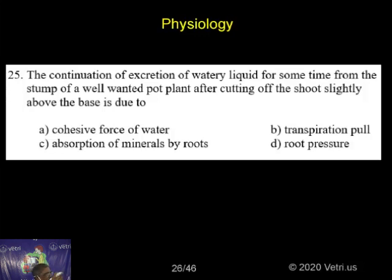And the water that comes out — this is all due to root pressure. This is due to root pressure. This is totally the correct answer.